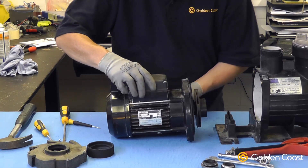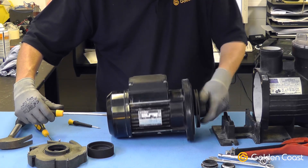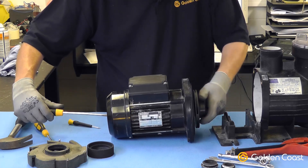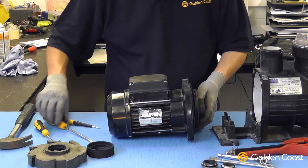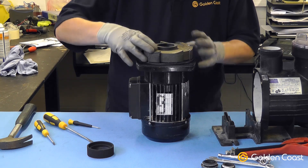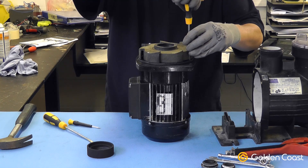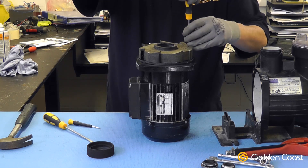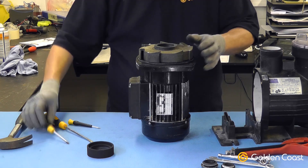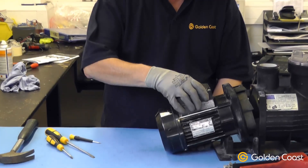Refit the impeller to the motor, again putting the screwdriver onto the shaft to hold it first and then screwing the impeller back onto the motor. Once it's screwed firmly home, refit the diffuser. Refit the wire ring and reconnect the motor to the pump body.